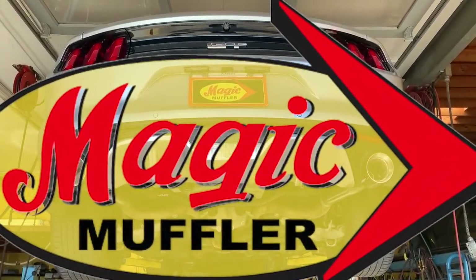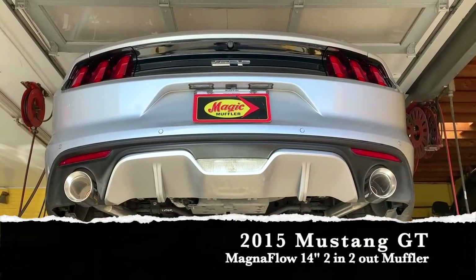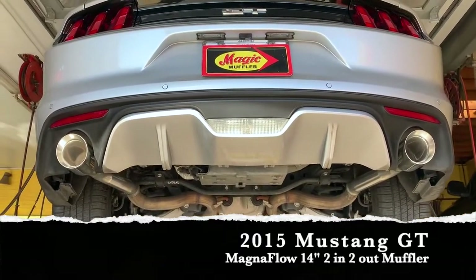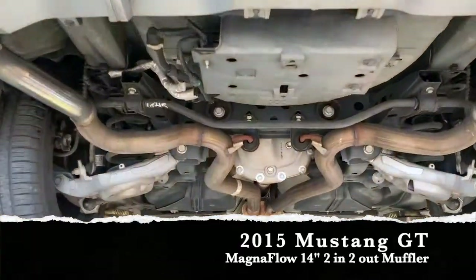Hey guys, Mike here from Magic Muffler and Brake, and today we've got ourselves a new video and a new vehicle. We've got a 2015 Mustang GT, and most customers come in asking for the maximum sound, but this customer said they want something that's going to sound really good but not be too loud.